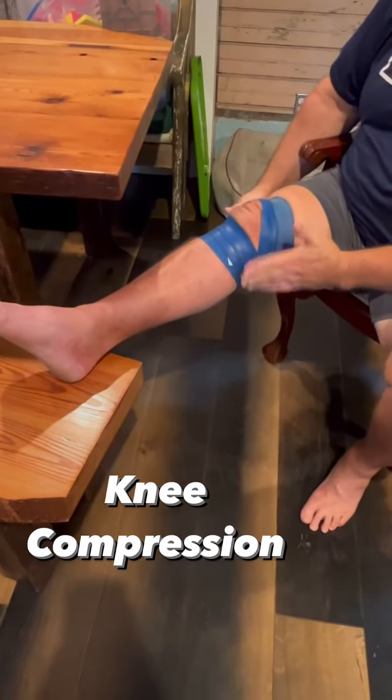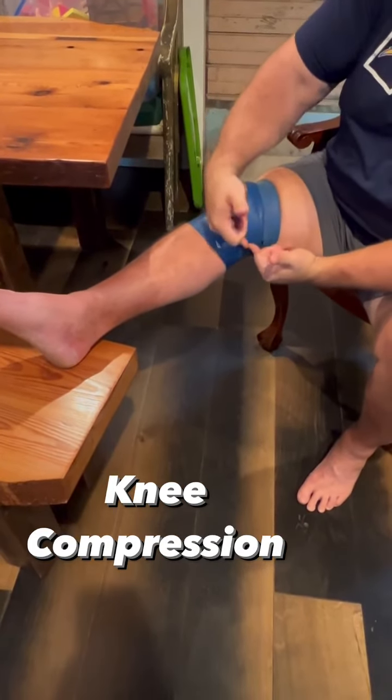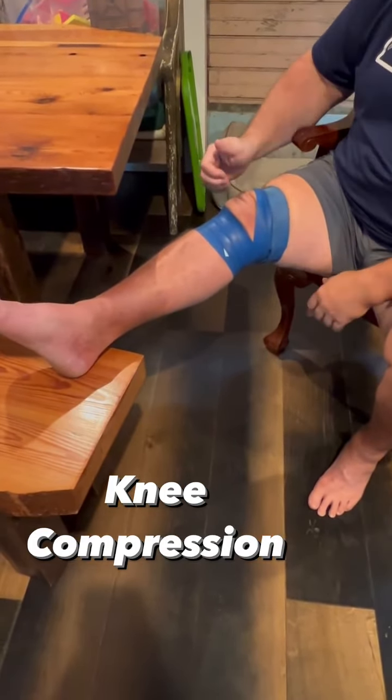And make sure you cross this side, like that. Not the outside. That's it.